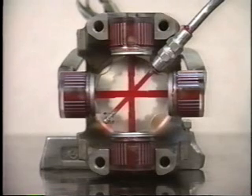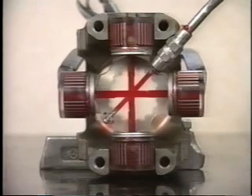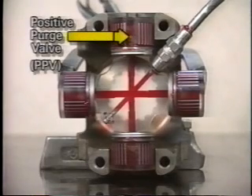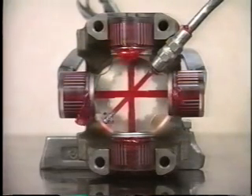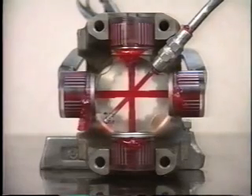We have removed some needle bearings and replaced them with a clear window in this demonstration so we can observe the lubrication path around the positive purge valve. Notice all four bearing seals purge and all air and liquid contaminants are forced out prior to grease purging from the seals.